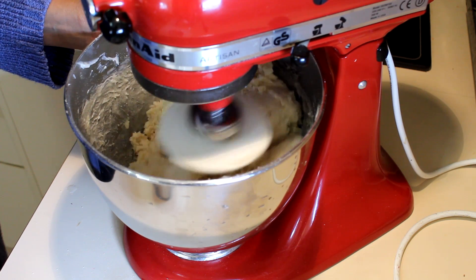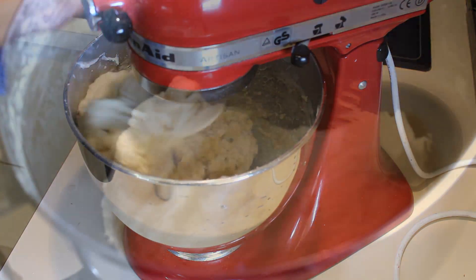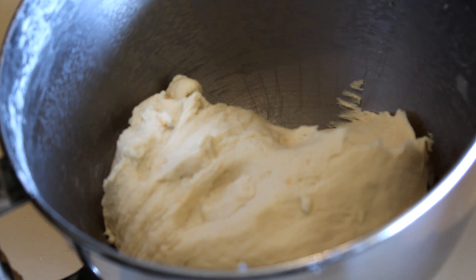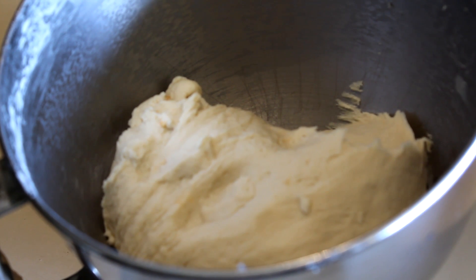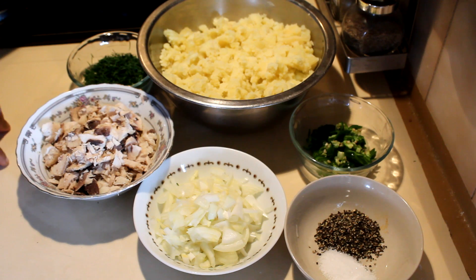Knead this dough for about 10 to 15 minutes until it becomes a nice smooth dough. I kneaded the dough about 15 minutes, then I put it in a greased bowl and leave it in a warm place until it doubles in size.